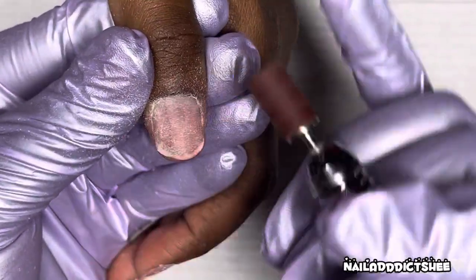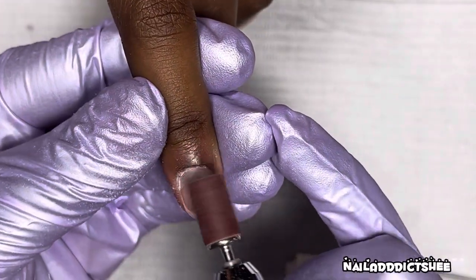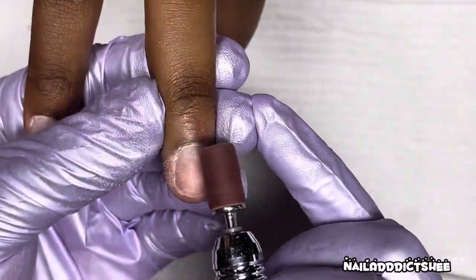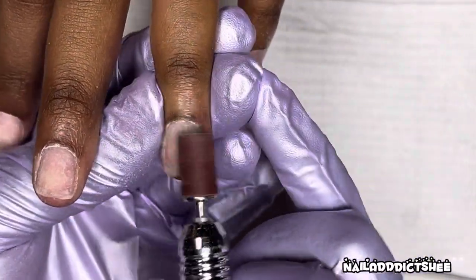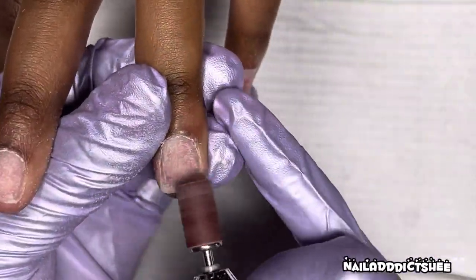I'm going in with the mandrel and a grit sanding band over her natural nail just to rough that up for the adherence of the tips. I did apply dehydrator and primer as well — that clip didn't make it into the video, but typically after this step I'm going to apply those nail tips first, and then once I apply the nail tips is where I would add on the dehydrator and primer.